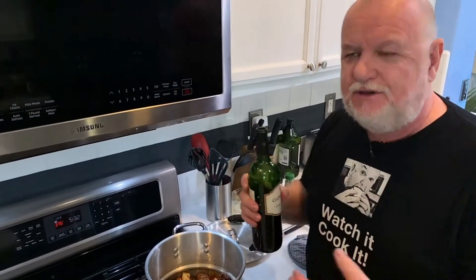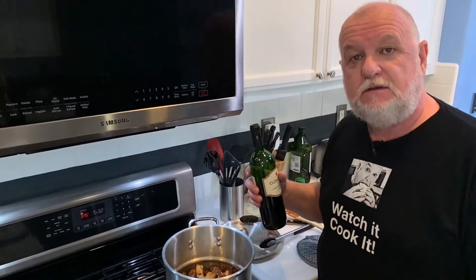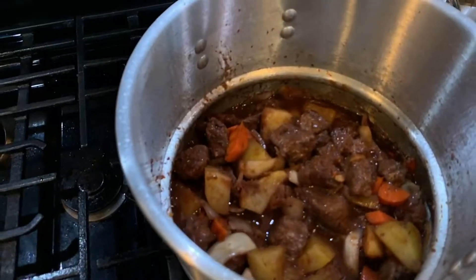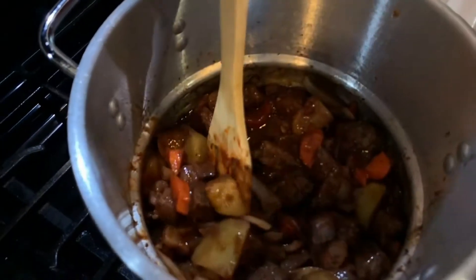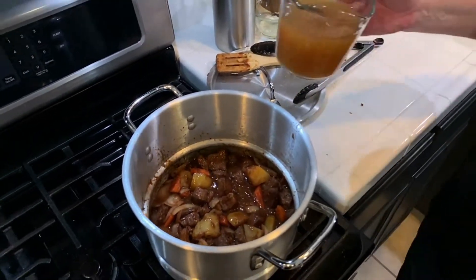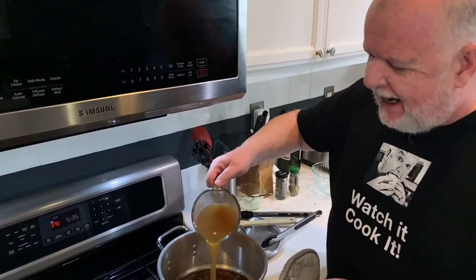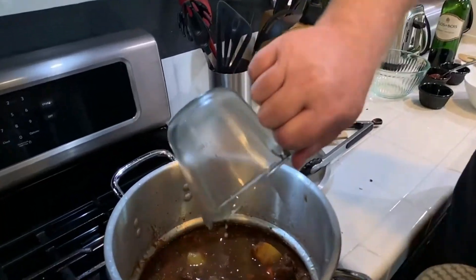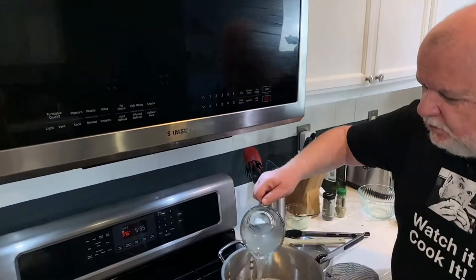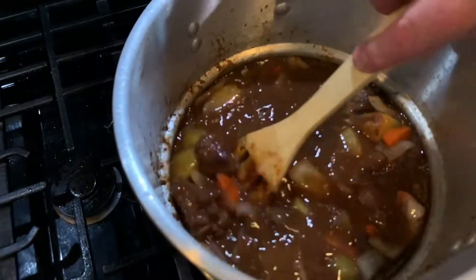The red wine goes in — any reasonable red wine will do. Pour a good amount in, about halfway up the meat. Look how rich this gravy has become; the wine has burned off and the alcohol's gone. Now it's time to add your stock. I have a mix of beef and chicken stock — any savory flavor is good. Add enough stock to completely cover the meat, topping up with a little water if needed. This goes into the oven at 375°F for probably an hour and a half to two hours.